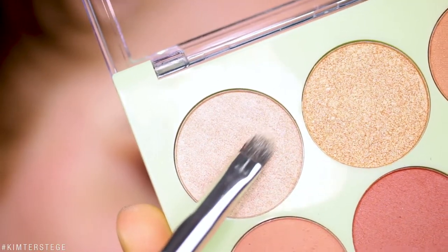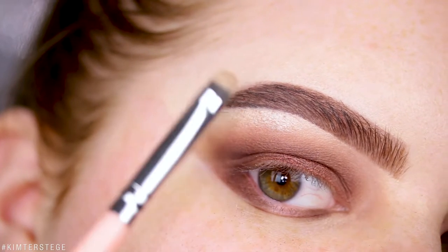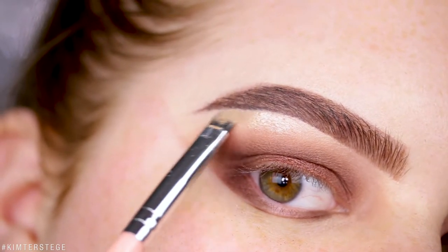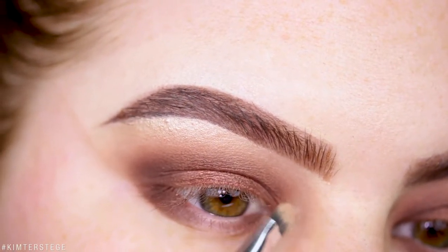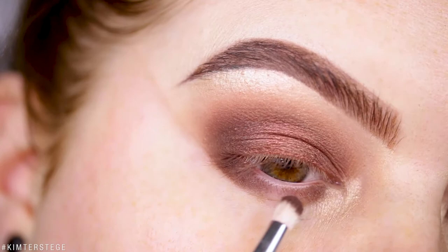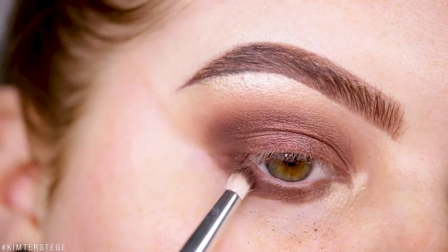Now taking the shade It's Mommy's Life and applying that underneath the brow and also to the inner corners. I thought I wanted to do a halo on the bottom too, but I think I'm just going to fill it in with Night Night instead.